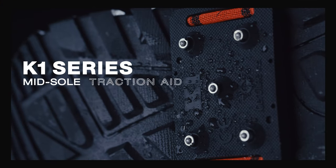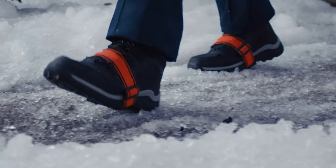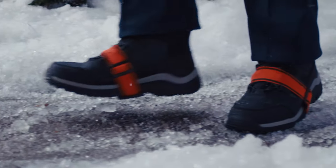The K1 Series Midsole Traction Aid. The grip that changed the game. A one-size-fits-all winter traction solution.